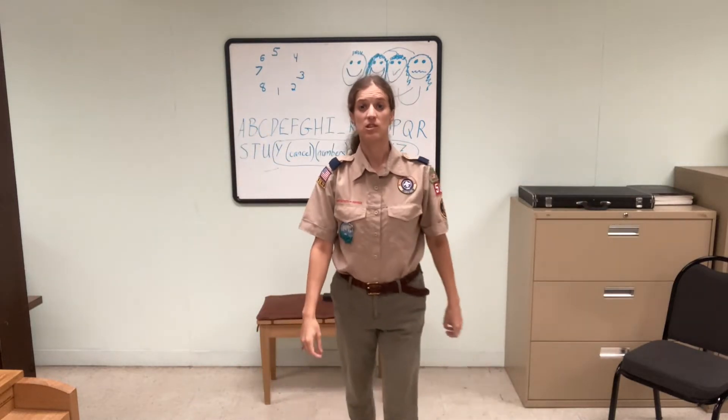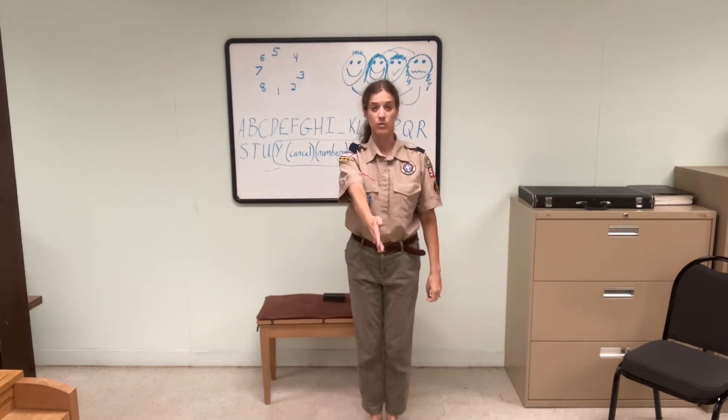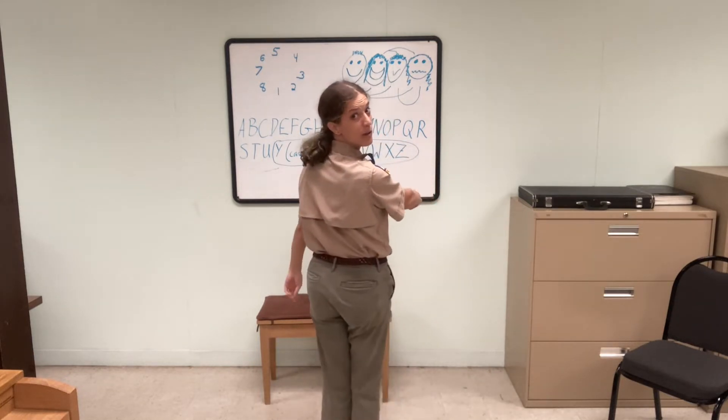Now our semaphore clock has a couple differences from our time-telling clock. There are only eight possible positions and we don't use the space in between them. We have the two rays that point straight out to the horizon, one that goes up, one that goes down to our feet, and then the 45-degree angles in between each of those. Starting at the bottom, our positions go one through eight.